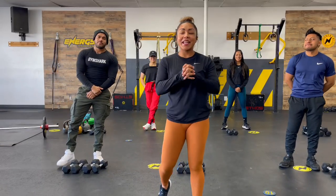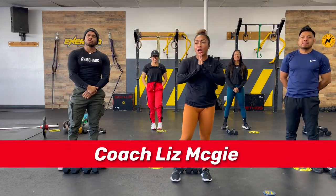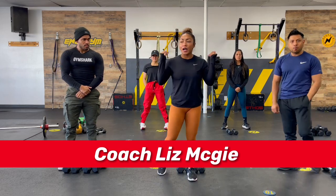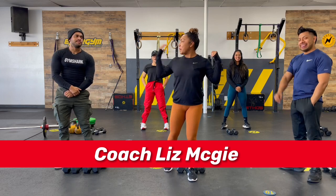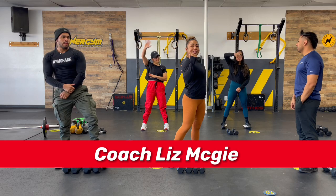Hi guys, how's everybody doing today? I am here at Energym and we are going to be doing an upper body routine for you guys. I have my amazing friends here — Claudio to my left, Pepe to my right, Maribel and Rosy in the back.